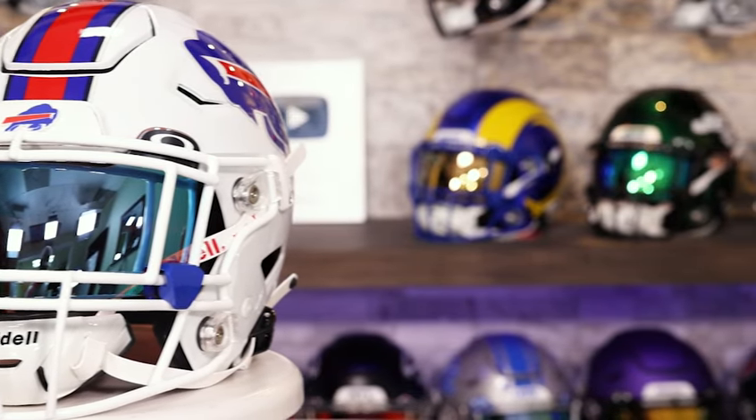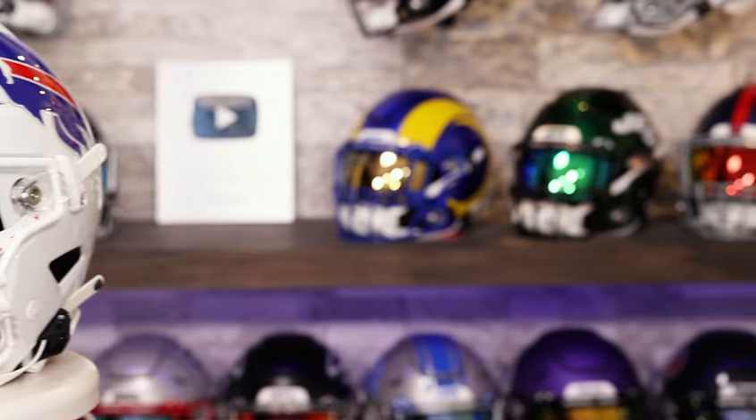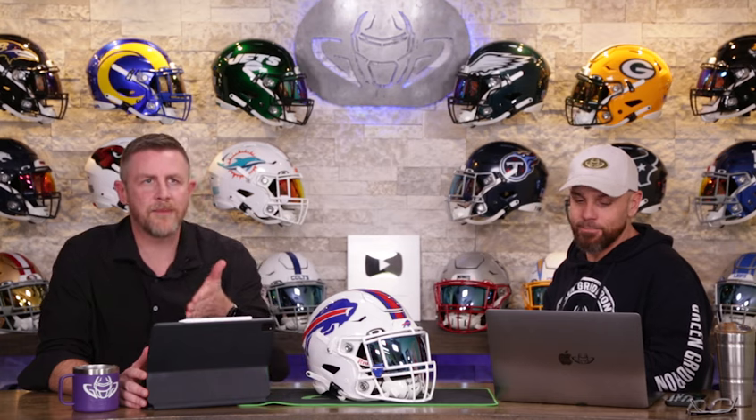The Buffalo Bills have had three different helmet designs since the beginning of the Super Bowl era. We're going to go over all of those, and they have the exact opposite problem — actually, it's the same problem, but the inverse of the Patriots. If the Bills are not your team, check out the playlist for all of the other teams.